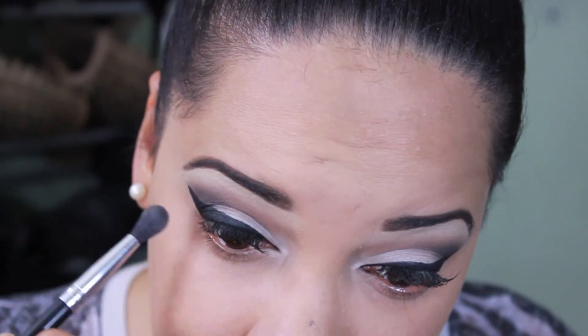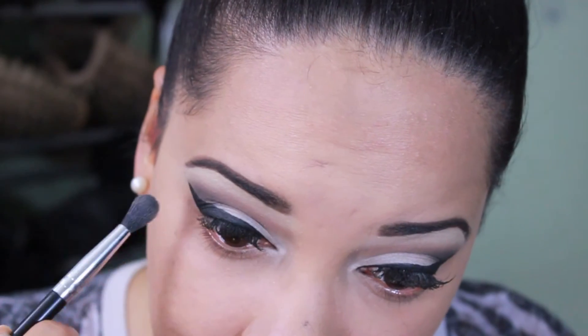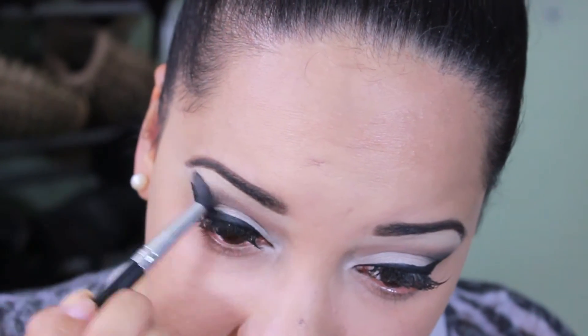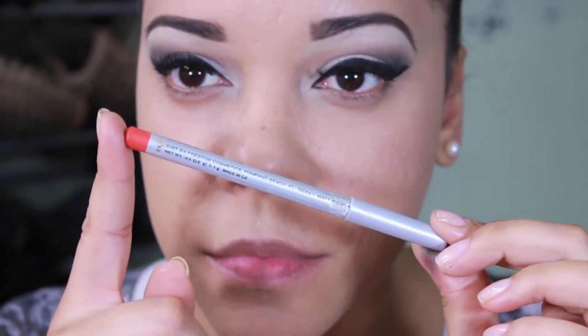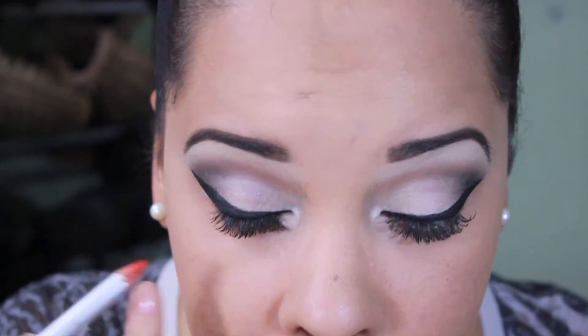Here I'm just blending that color with a fluffy brush. Now I'm going to grab this orange pencil and I'm going to apply it on my waterline and on my lower lash line.